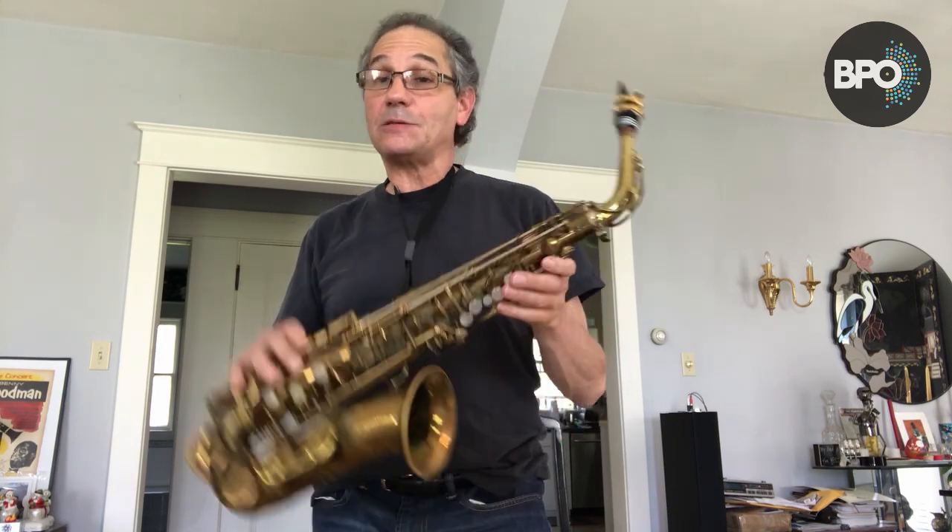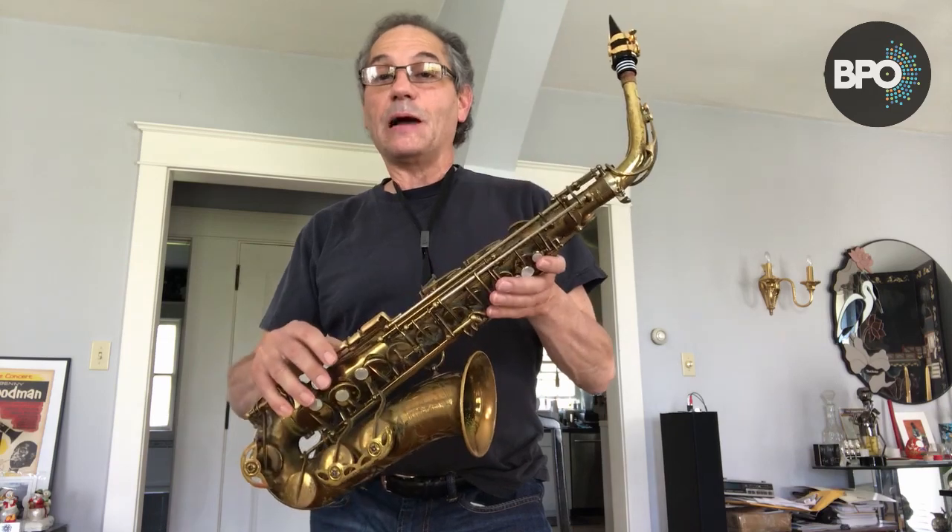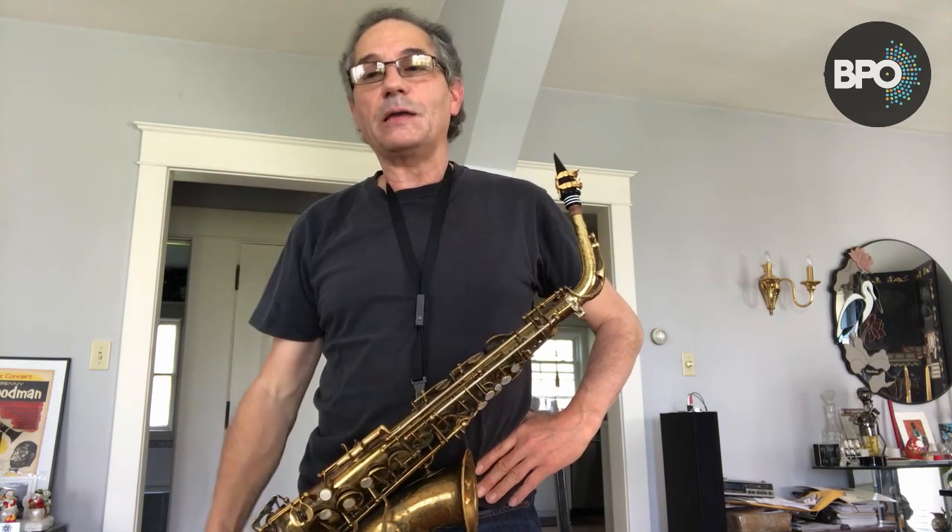Hi, my name is Sal and Alina. I play clarinet, bass clarinet, and saxophone with the Buffalo Philharmonic Orchestra. Today, I'm playing the alto saxophone for you. One of the reasons I picked this instrument was when I was growing up, my father always had music playing in the background in our house, and the saxophone caught my ear.